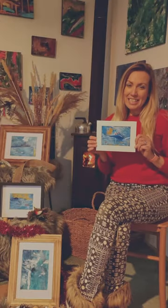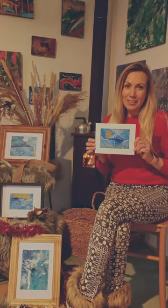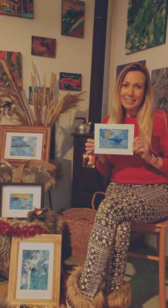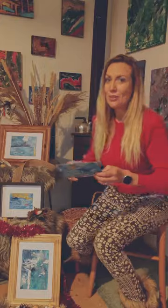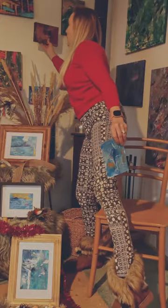My bite size art is now available on NatalieForester.com. All my bite size art is painted on paper, as opposed to my other originals on my website.